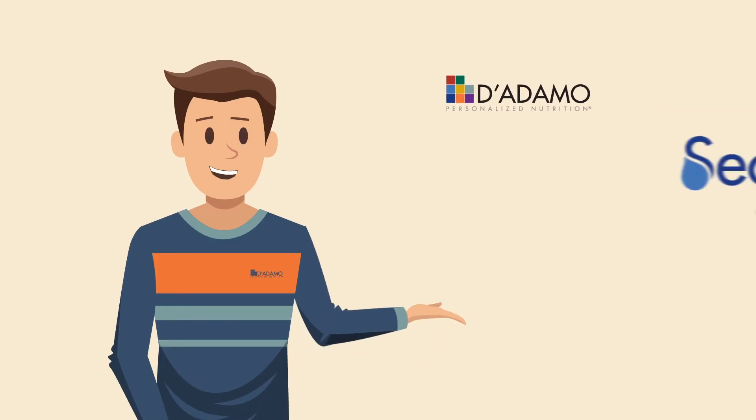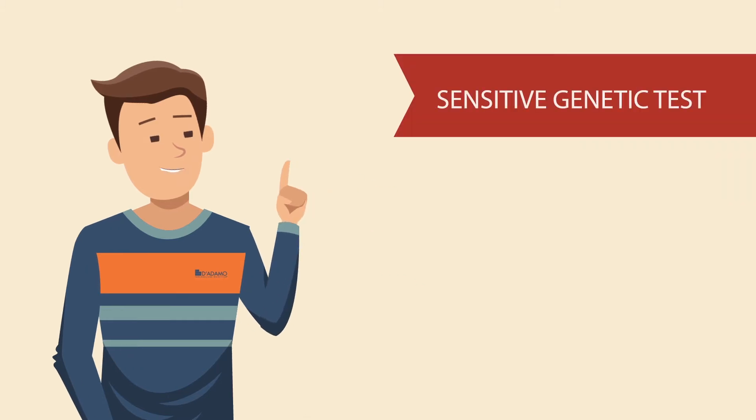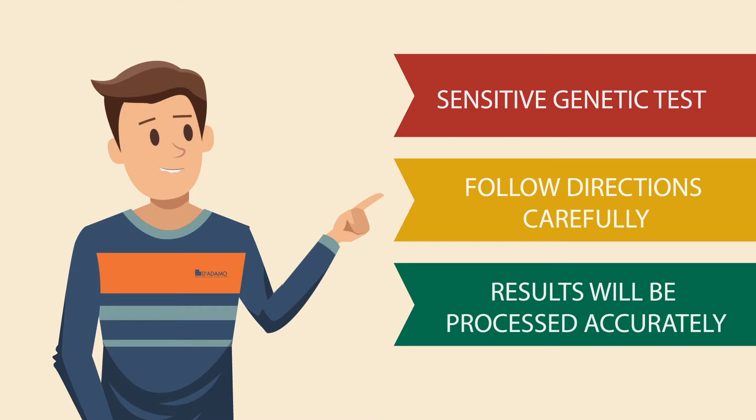Thanks for buying the D'Adamo Personalized Nutrition Secretor Status Collection Kit. This is a sensitive genetic test that requires you to follow the directions carefully, so that the results will be processed accurately.